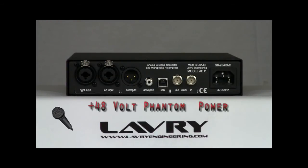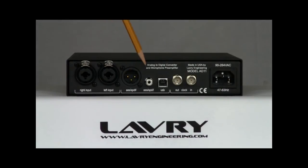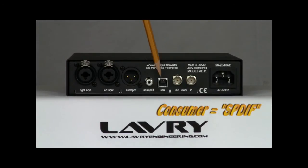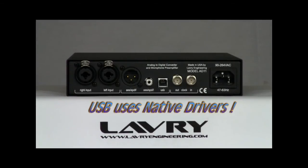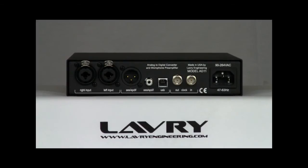This includes condenser mics that require +48 volt phantom power. There are three digital outputs: the XLR and RCA digital audio connectors that can output either pro or consumer formats — referred to as AES or SPDIF — and a USB output for direct connection to a Windows or Apple computer. The USB output utilizes the native USB drivers in both Windows and Apple operating systems, so you don't need to worry about driver updates.